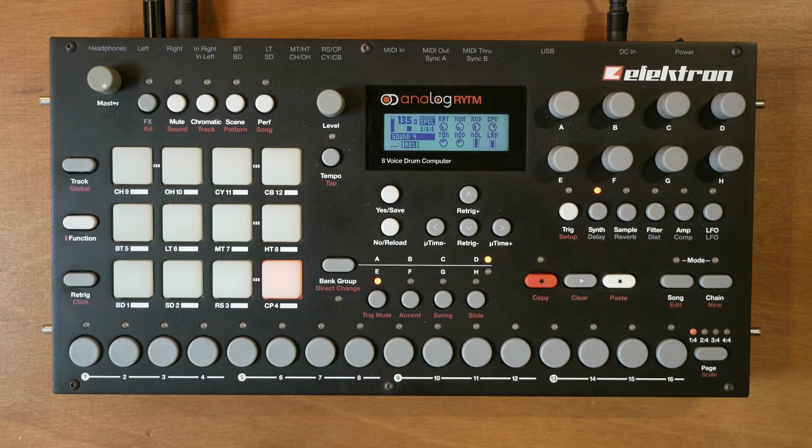If you go to the synth page, I'm currently on C3 - let's lower this a bit, maybe to an A. On the first encoder we've got the tuning in semitones. And since we've got two oscillators, you can detune the second one and mix between them with the balance control.